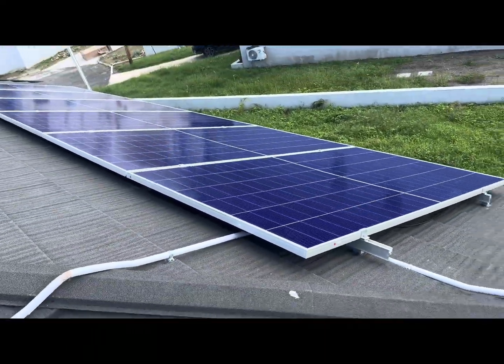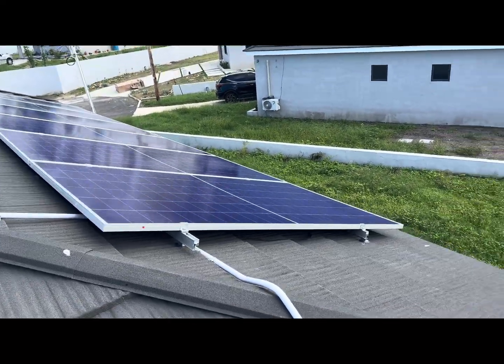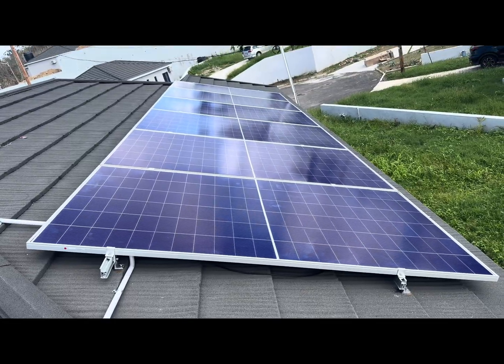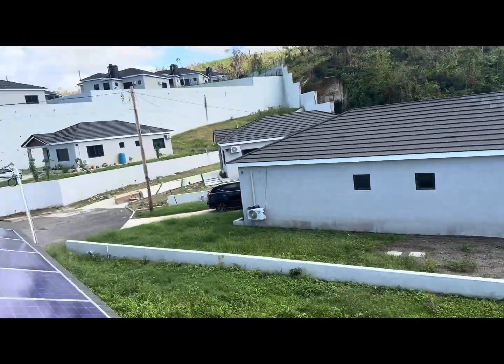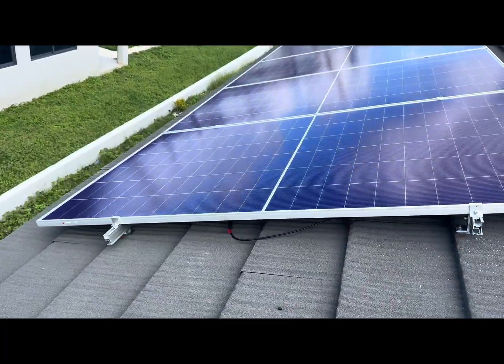Each side has its own separate MPPT charge controller because I didn't want to put them on one string — they're on different sides of the roof so they experience different amounts of sunlight until around midday when they'll be producing the same amount.